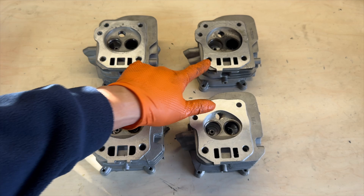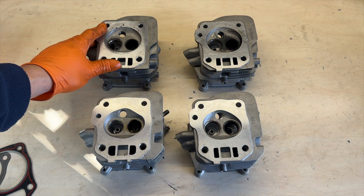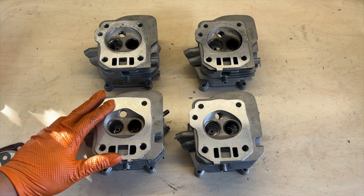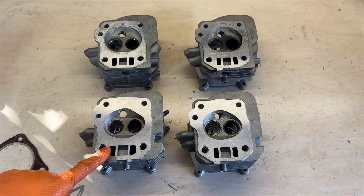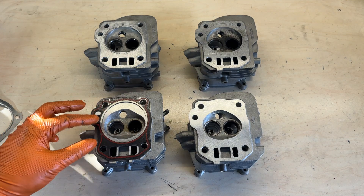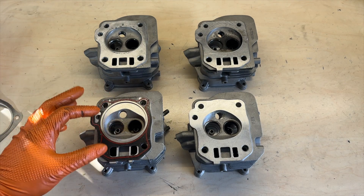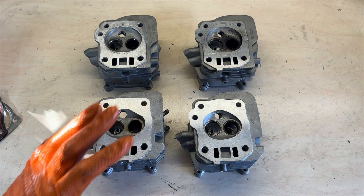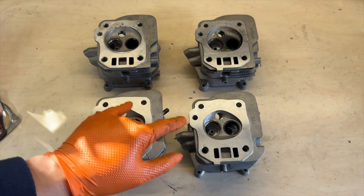For the 22cc heads, the compression ratio is around 8-point-something to 1 for one and 9-point-something to 1 for the other. For the 14cc head test I did swap to the thicker gasket, and even though the intake valve was small it was still producing a lot of horsepower. That's pretty much the cylinder heads I use and all the valve configurations.